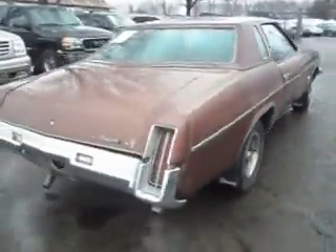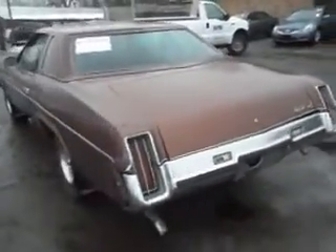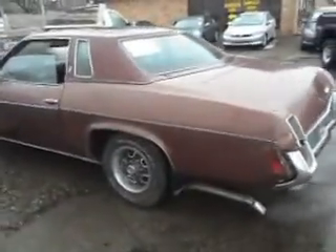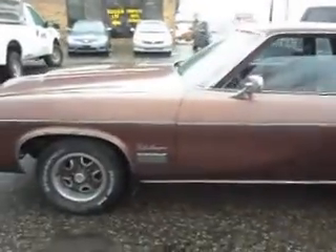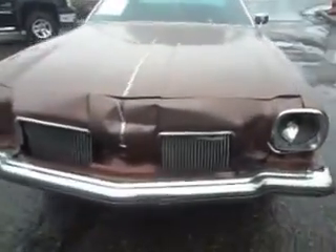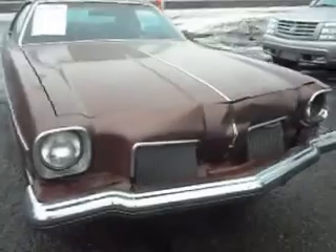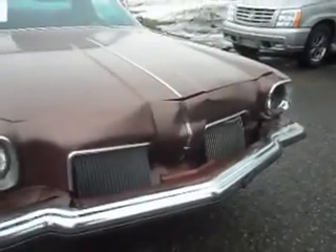Pretty much everything is there. It's got the dual exhaust — the left side needs some adjusting. It's got the factory rally wheels, the tires are in nice shape, BF Goodrich tires. The front end header panel is damaged; I found one for $150. The grills are okay on the right side, but possibly the left side needs one.